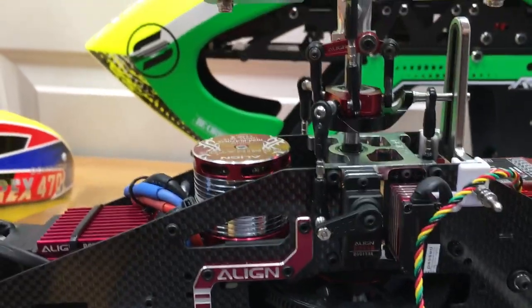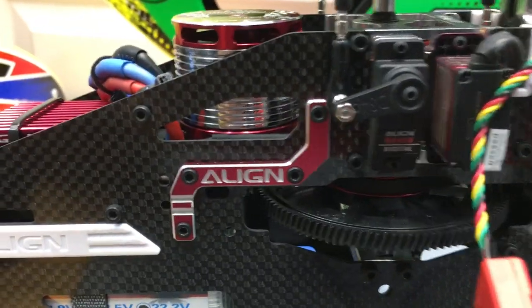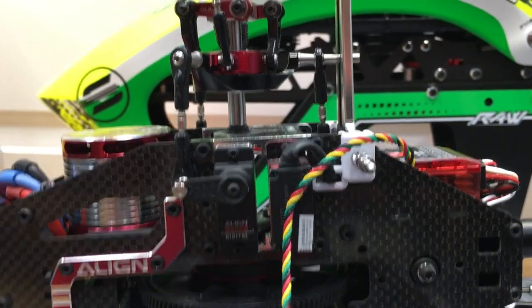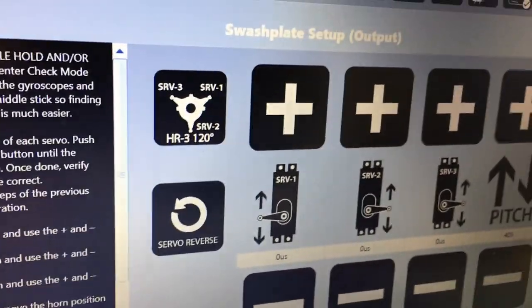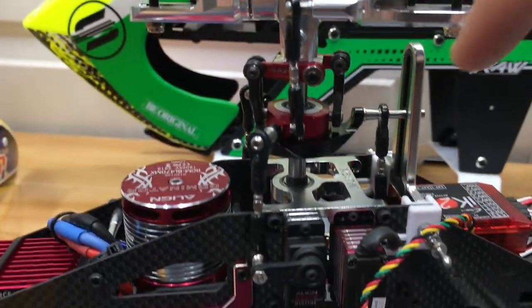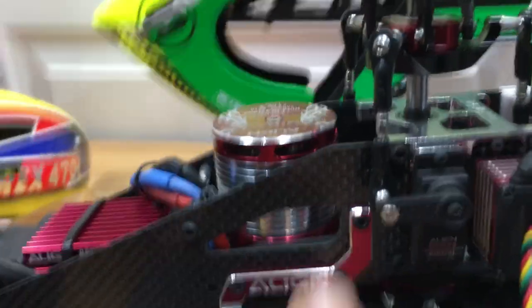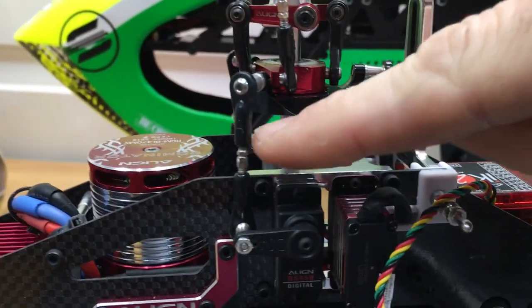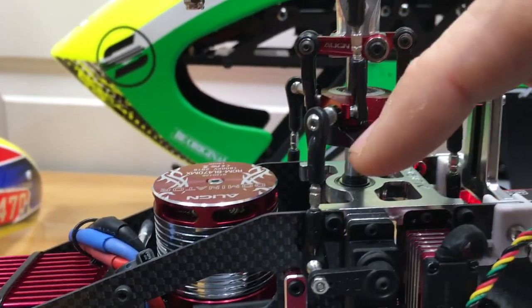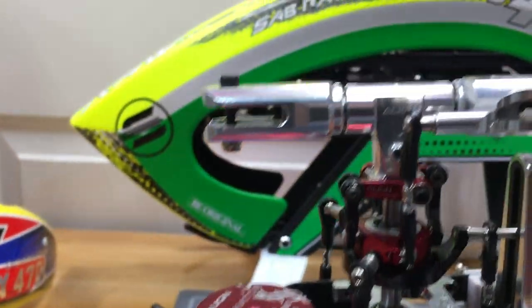Now is where you'd put your swash plate leveler on the head. This helicopter was previously set up with the Microbeast so I know it's level, but we'll double-check. Servos are at 90 degrees, swash plate is dead level. If yours isn't level, adjust servo 1, 2, and 3 positive and negative until servos are at 90 degrees, then put the leveler on and mechanically adjust each linkage. These are left and right-hand threaded — clockwise pushes up, counterclockwise goes down.